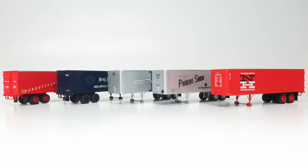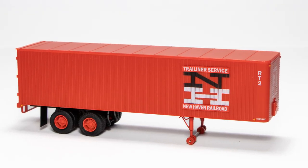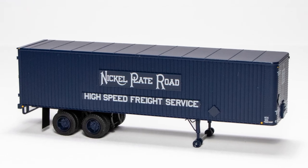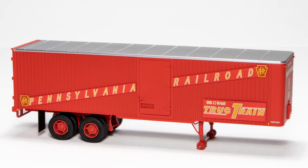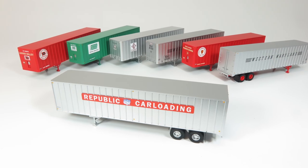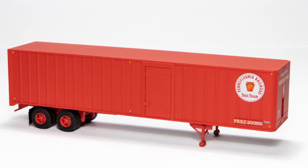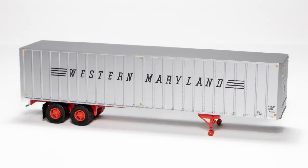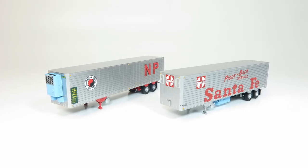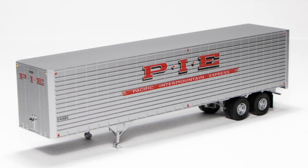Paint schemes for the 35-foot integral post vans include Boston and Maine, Delaware Lackawanna and Western, New Haven in the Trail Liner scheme, Nickel Plate Road, Pennsylvania Railroad in the 1950s Truck Train version with side door, and Union Pacific. 40-foot exterior post volume vans include Erie Lackawanna, Lehigh Valley, Penn Central, Pennsylvania Railroad in the 1960s version with side door, Republic Car Loading, and Western Maryland. For the 40-foot fluted side volume vans we have Santa Fe, Great Northern, Navajo, Northern Pacific, Pacific Intermountain Express, and Southern Pacific.